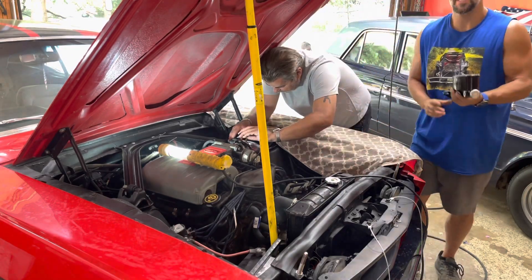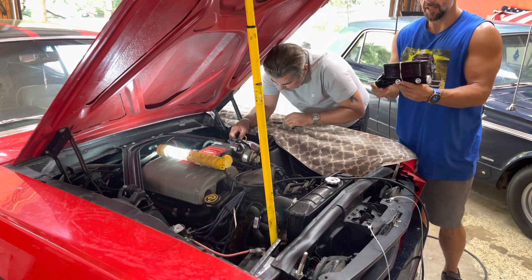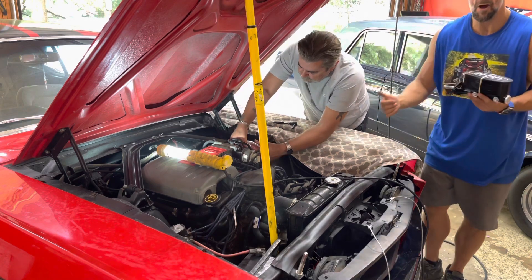What's up guys, welcome to Peak Performance. Today on the channel we're going to be putting in a new Wilwood 15/16 manual master cylinder into my 65 Mustang. We got my pops here helping us work on it today — let's see how far we can get.